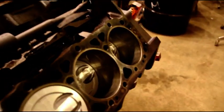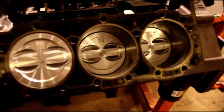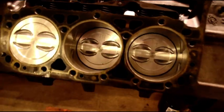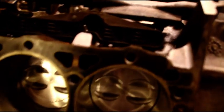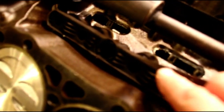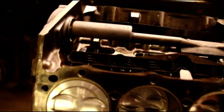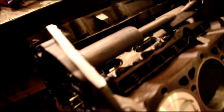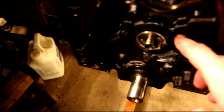Hey everybody, welcome back. We're back on the V6 - since I put the crank in I've got the pistons in, I've got brand new roller lifters in there, lifter retainers in there. The balance shaft is just kind of laying in there - I'm still waiting on a front bearing for that. The cam retainer plate is on.